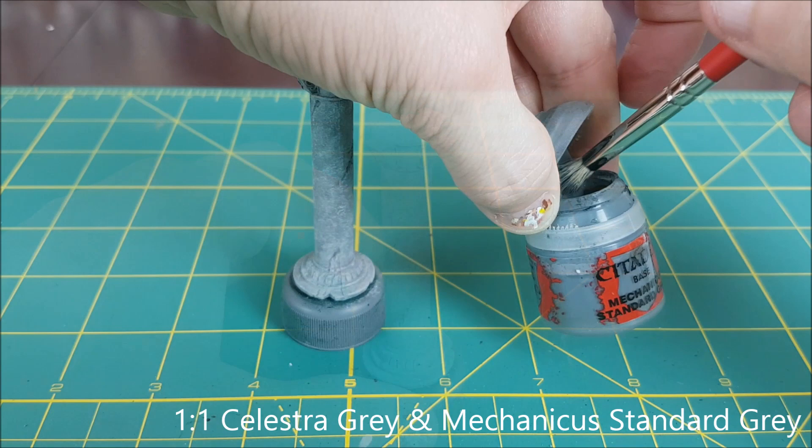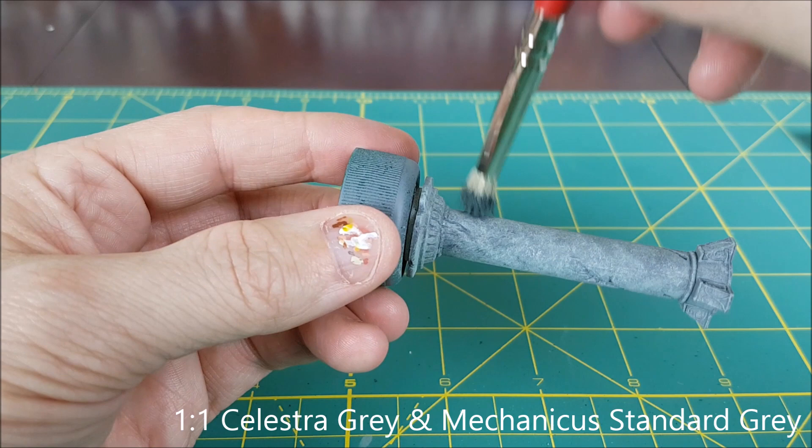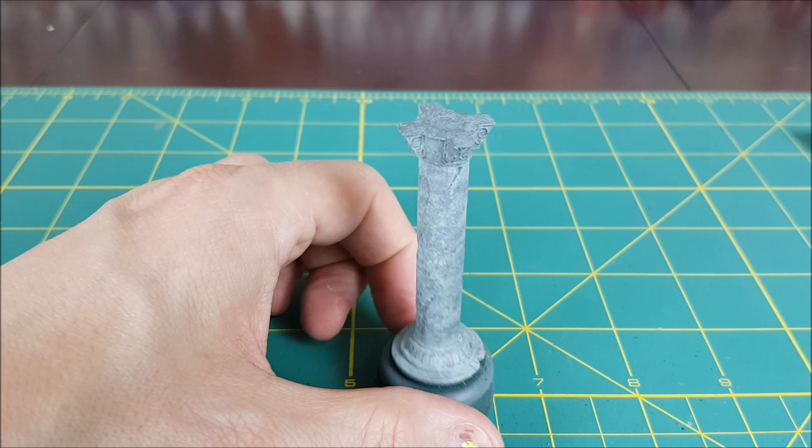For the fourth and final layer I'm using pure Mechanicus Standard Grey. This colour will also have the least amount of coverage on the pillar — it's just going to add some more variation of tone.